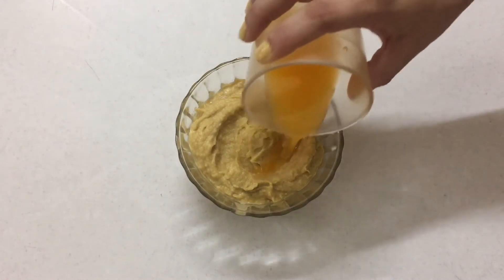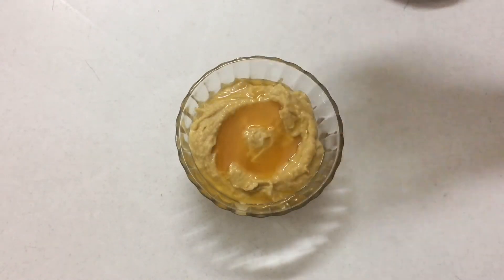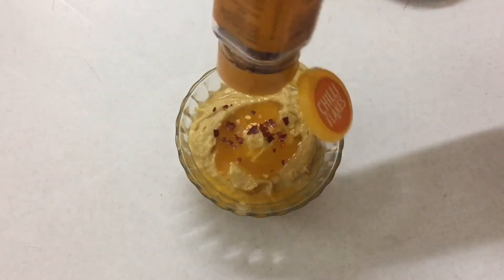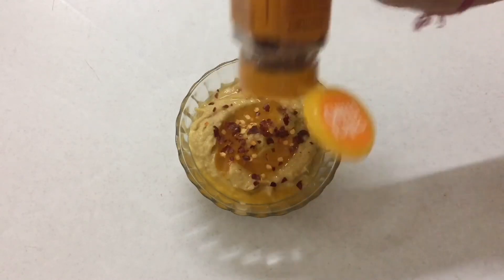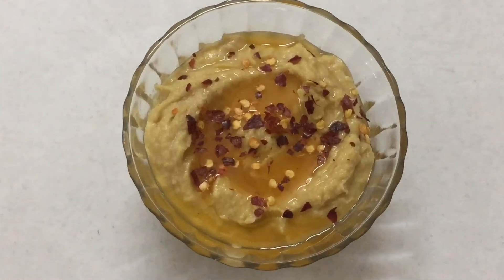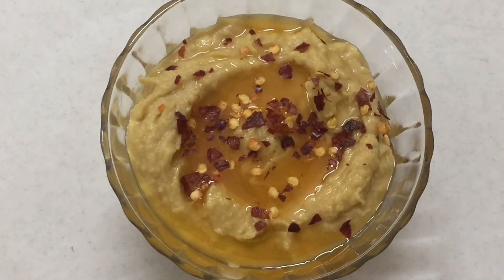Our yummy dipping is ready. Basically where you would drizzle oil, I added orange juice here. After that, sprinkle chili flakes — if you want, you can add paprika powder and a drizzle of orange juice on top. And that's it, our yummy dipping is ready.